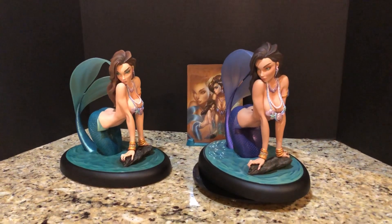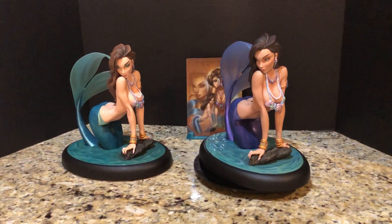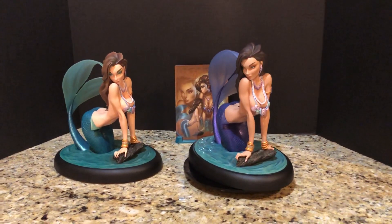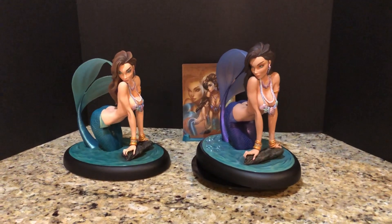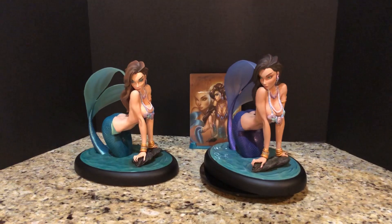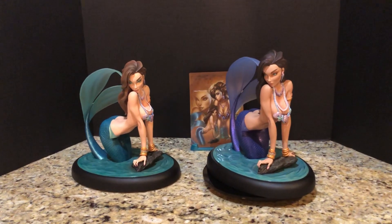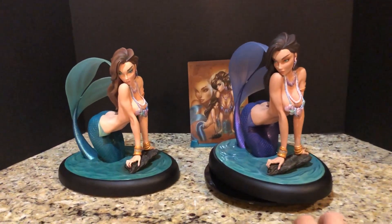Luckily they're not going to do a color variation for every piece in the line, which I think is a very wise decision. It would be fairly expensive for completists to try to get both of every single piece — it would kill sales and split the attention. Also, the coloring for Tinkerbell and Alice tends to be pretty iconic. You can't put Tink in any colors but the classic green and gold, and the same thing for the blue and white for Alice. Whereas for this first one there's a little more ability to play around with colors — perhaps as a homage to the Vanessa coloration with the brunette hair, purple tail, and purple scales.